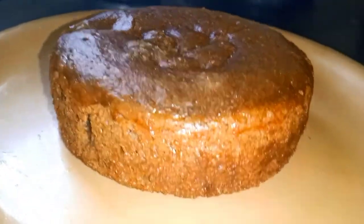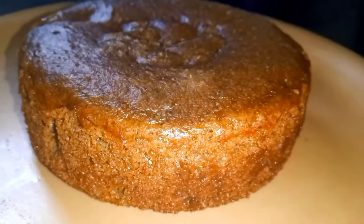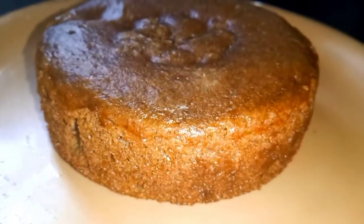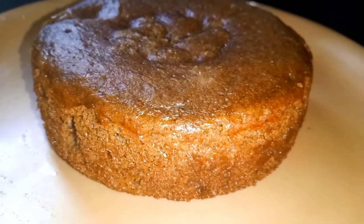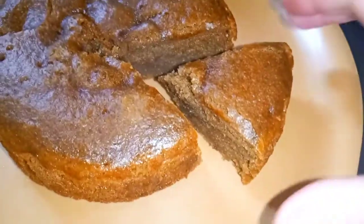I also have a very high-quality chocolate cake. I'll make a cup of coffee and share the recipe. Let's put the pieces on.